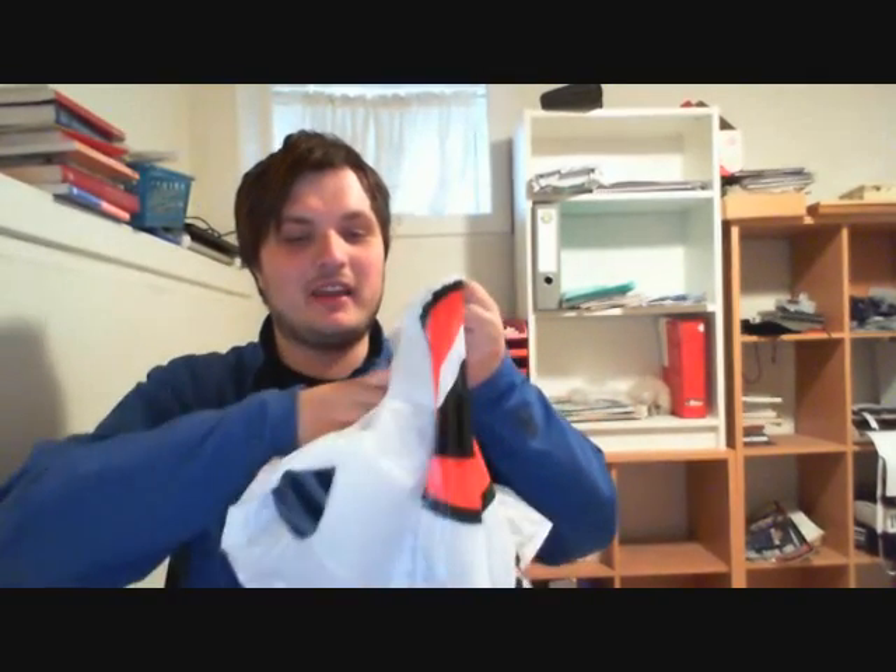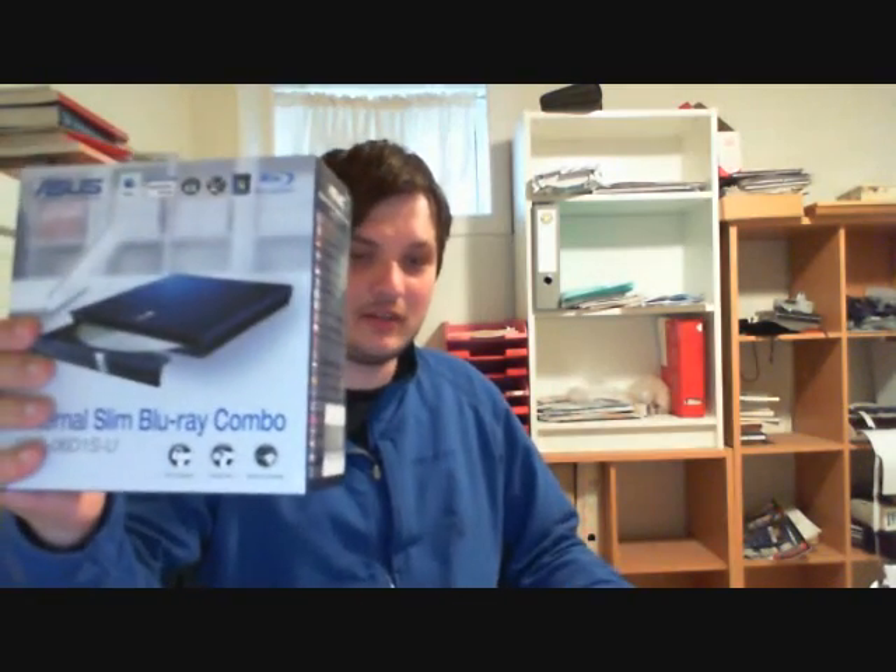Hey guys, what's up, this is Plays The Movie with you yet again. I just went biking to buy myself a Blu-ray drive. I am going to show you my Blu-ray drive — yep, this is the Blu-ray drive that I bought. Now I just need a screwdriver to screw this thing onto my computer.